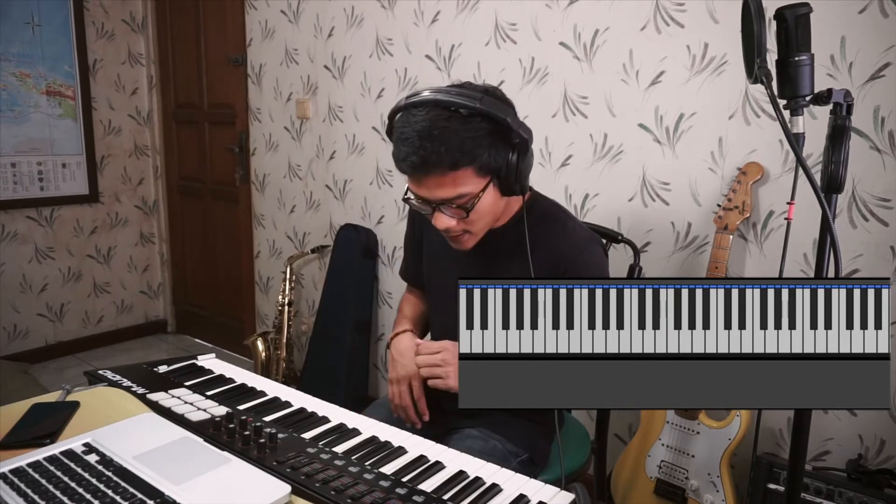The next different part is the closing section of the song, which is also played on keys. The chord progression in the outro is not that far from the chords in the chorus — I'm going to show you now.